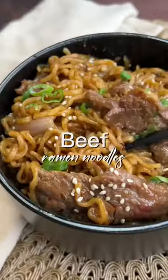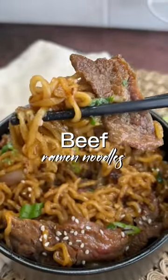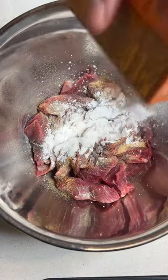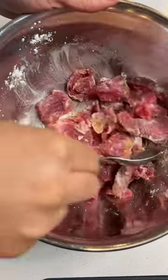Let me show you how to take your ramen to the next level with my beef ramen noodles. Season with garlic powder, white pepper, cornstarch, baking soda, and a little bit of light soy sauce. Mix well and allow to marinate for at least 20 minutes.